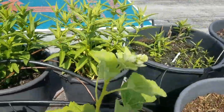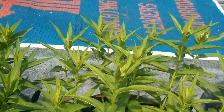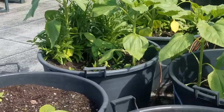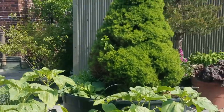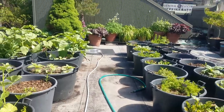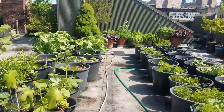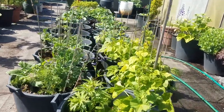We've got hollyhocks and we've got dahlias planted. And we've got salvia. All of these flowers are meant to attract the pollinators of course, as well as butterflies and birds. The rest of the garden consists of these giant sunflowers which we'll use as stakes later on to support the squash that we'll plant.